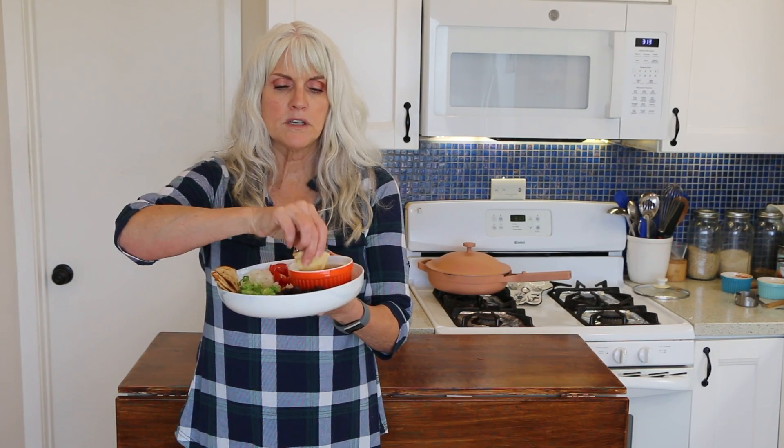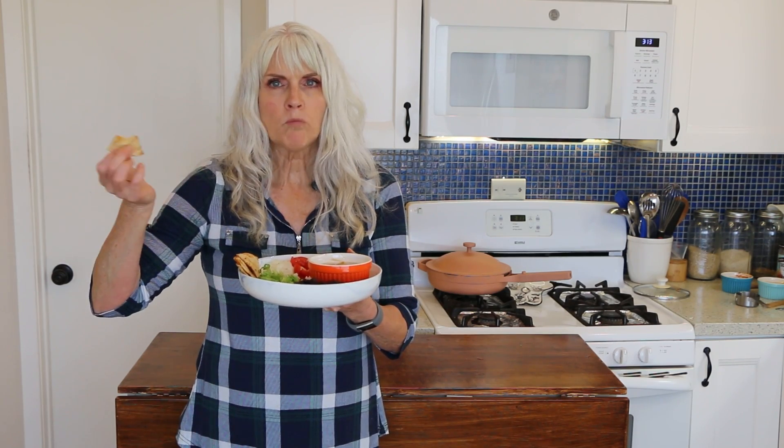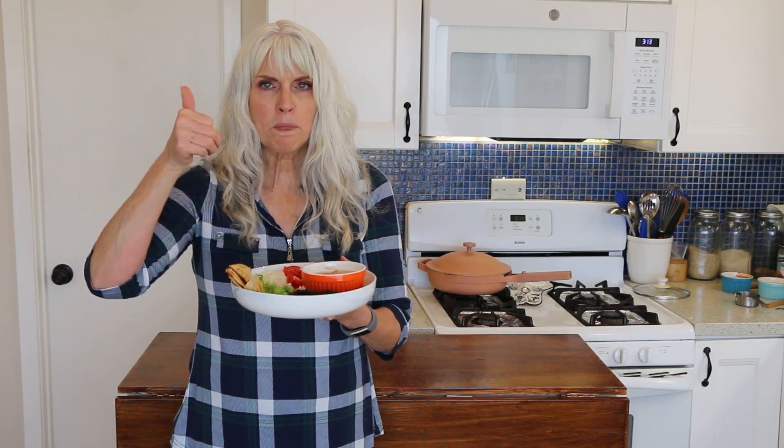Here is the finished taco bowl — super easy. Let me try one of these chips in this delicious queso cheese sauce. That crunch! Yum! These two bowls are low fat, high carb, great for weight loss, and packed with fiber to keep you full — and so easy.